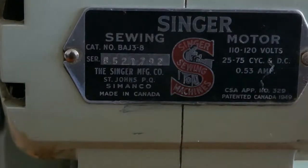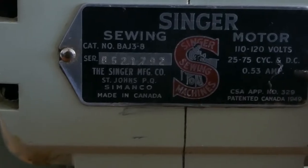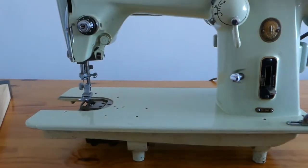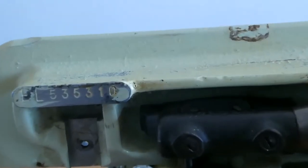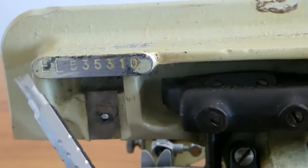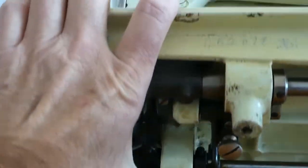It also gives the electrical information. We see that it is a 0.53 amp motor. There's the serial number of the motor. I'll turn it around and turn it upside down.